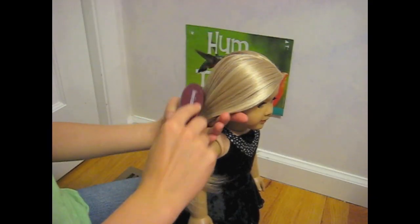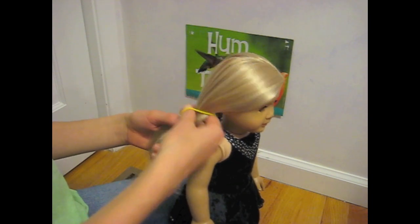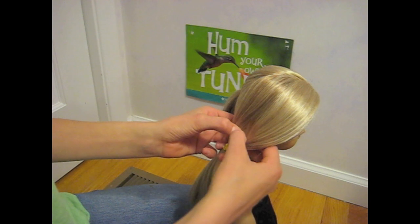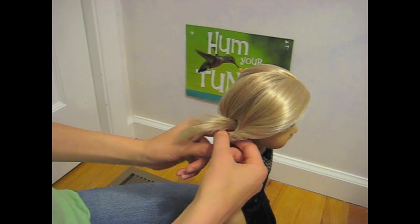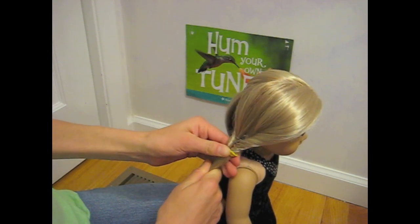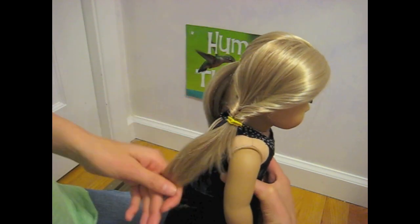The first pigtail I'm going to show you is called the Flip Twist Pigtail. You're going to start this by tying your pigtails elastic lower than you normally would. Using your thumbs, pull apart the hair above the elastic and flip the pigtail through. Tighten the elastic so that it will stay in place. Now repeat on the other side and you will have Flip Twist Pigtails.